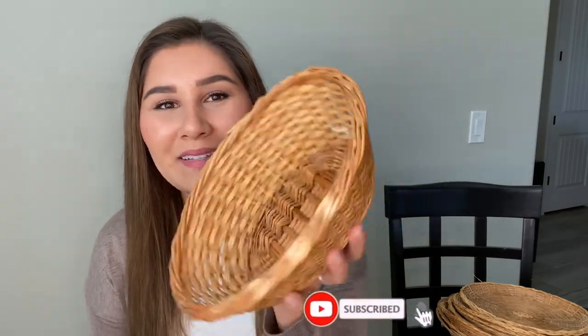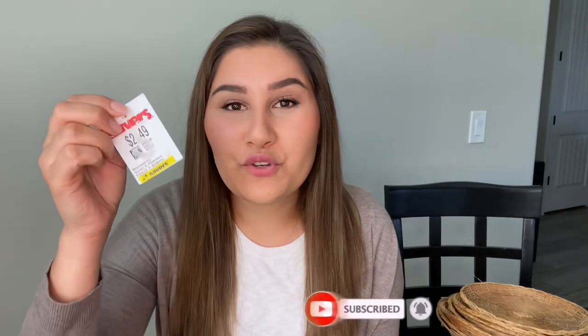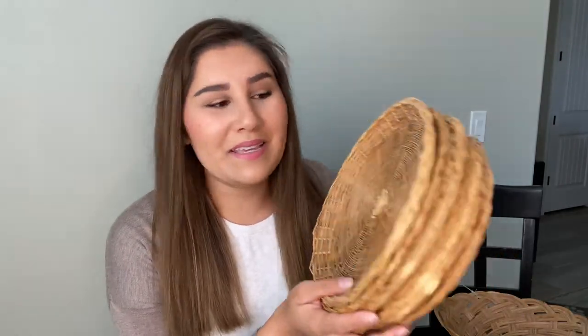The baskets I have — I did get a lot of them at Savers, which is awesome because they were a really good deal. Let's start with this first basket right here: super cute little oval-shaped basket that came from Savers. It was $2.49, so a super good deal.